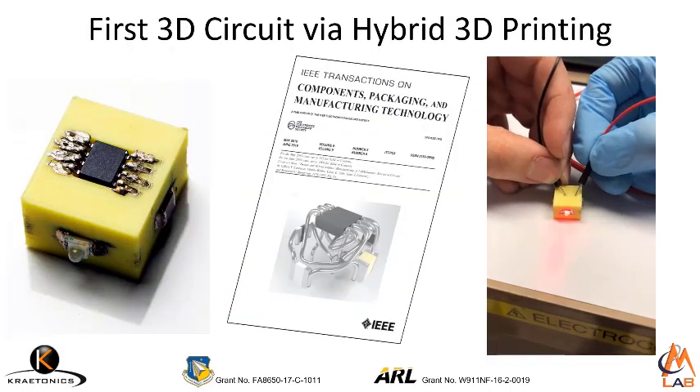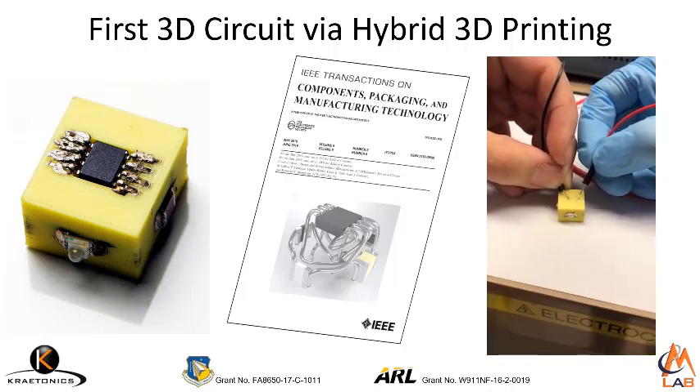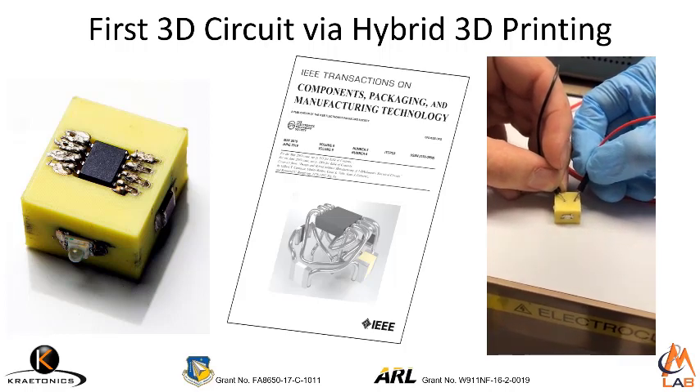This is a photograph of the first ever 3D volumetric circuit that was manufactured through an automated hybrid 3D printing process. And this got us on the cover of IEEE Transactions on Components, Packaging and Manufacturing Technology.